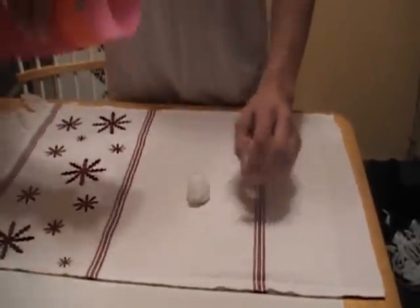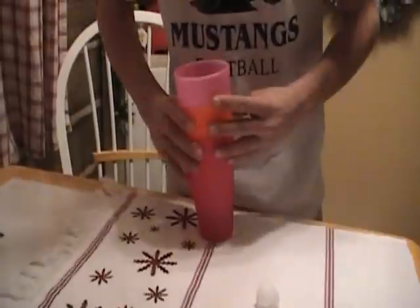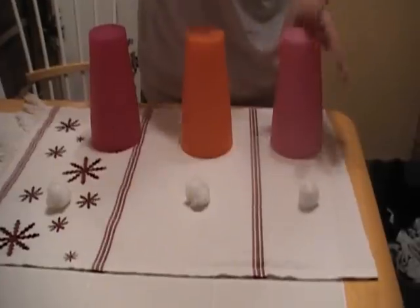Today we are going to show you the magic trick. Three balls and three cups. Here's one, two, and three balls. And here's one, two, and three cups.